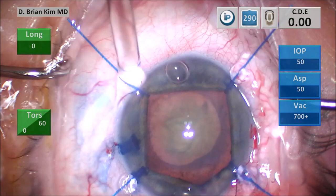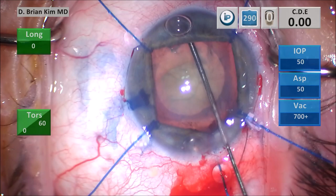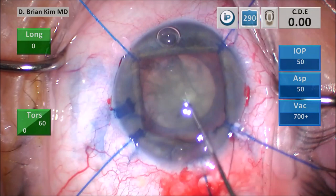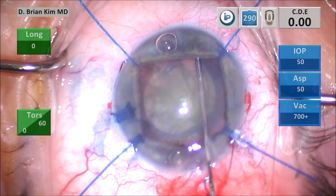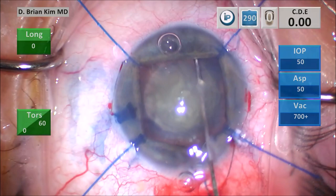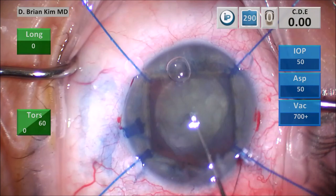I'm going to the capsular fornix hydrodissection technique. I place the cannula out to the contralateral equator, turn it down into the capsular fornix, get a nice wave, decompressing on the left side — freeing up the anterior capsular rim from the lens, first on the left and then the right. I have a healthy respect for the zonules in these situations: previous surgery, inflammation with posterior synechiae — these zonules I just don't trust. So I'm being very gentle, not creating too much force on the lens capsule.